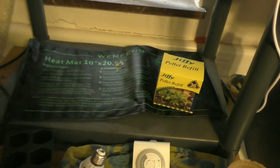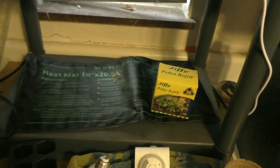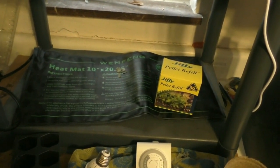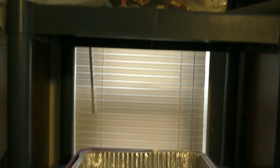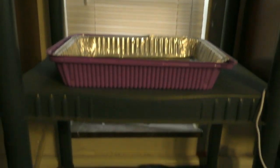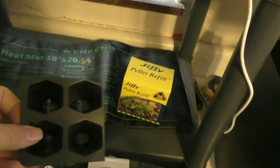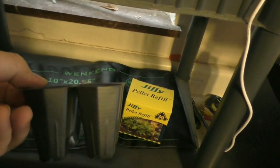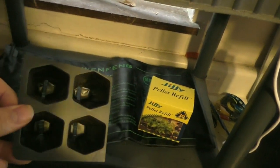A lot of you guys found me because you watched my milk jug gardening videos. I wanted to show you another way to do seedlings other than milk jug gardening. What I have here is just a run-of-the-mill plastic shelf — it's a two foot by three foot — but you can get them higher and longer. This one works well for me. You can get these little seedling trays that have 50 different cells; they're very big.